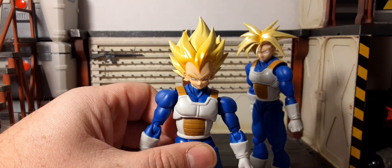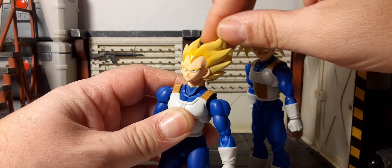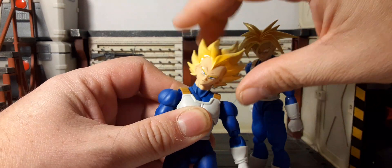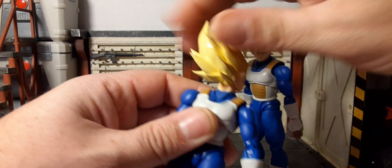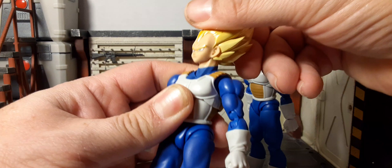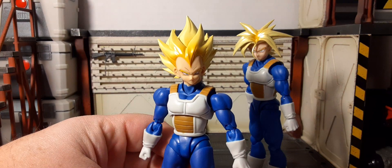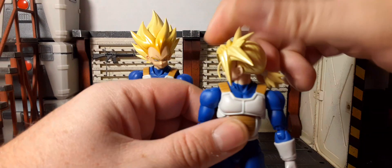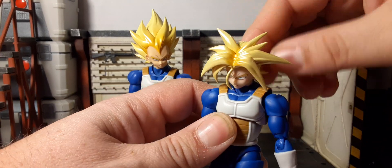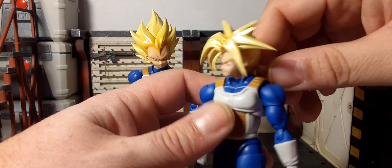Now for side-by-side articulation of father and son. For Vegeta we have up and down motion — pretty nice. Side to side — very good. Rotation on a ball joint, 360 degrees. There's neck articulation with forward and backward motion. For Trunks we have the 360 rotation, just gotta watch the ponytail. Up and down, and side to side — in and out just a little bit.